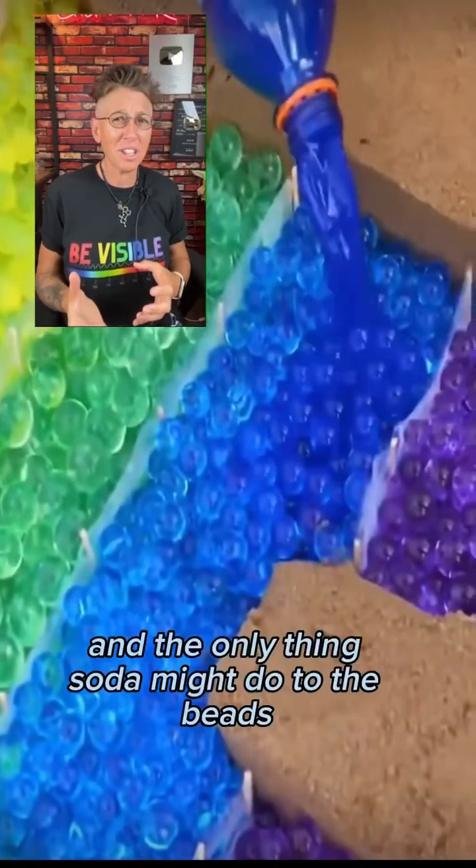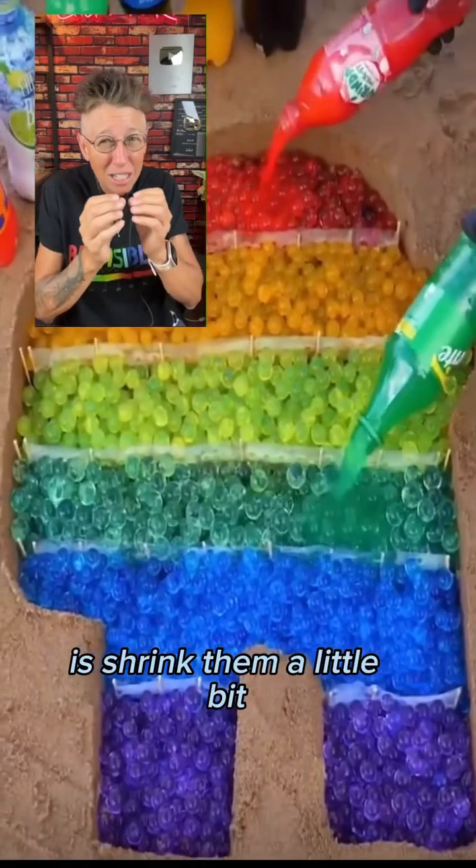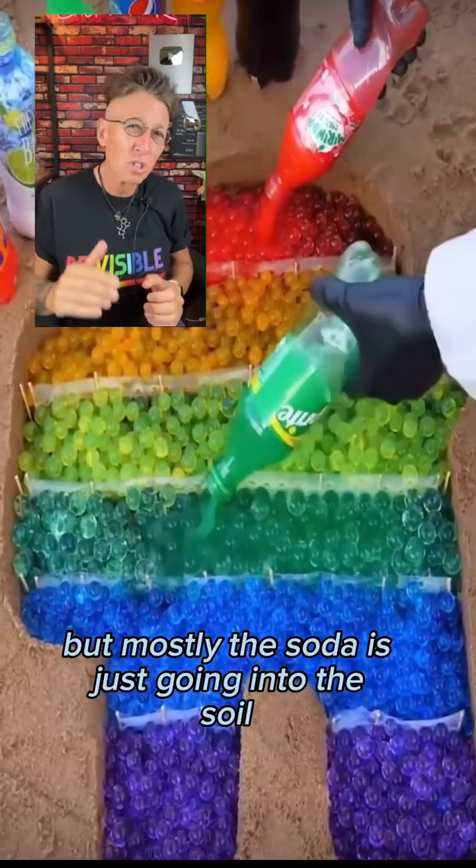Soda is being added to the beads, and the only change soda might do to the beads is shrink them a little bit, but mostly the soda is just going into the soil.